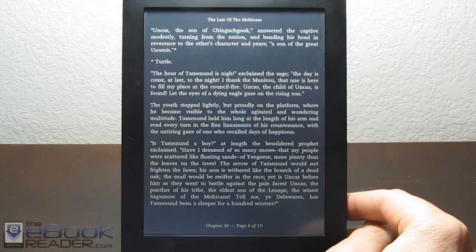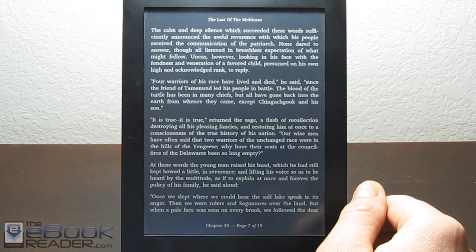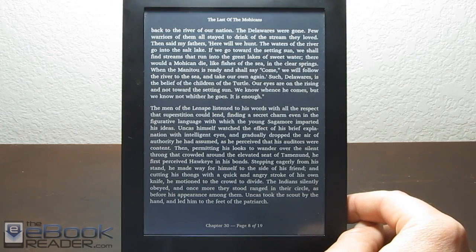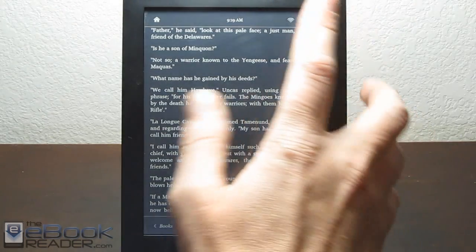This is another simple hack that you can install on most Kobo e-readers — the Kobo Aura HD, Kobo Glow, Kobo Touch, and I think even the Kobo Mini — where you can get the inverted text, so the text is white and the background is black. I posted a how-to on my blog a long time ago about this, and I thought I put together a video showing it but apparently I didn't, so here's the video.